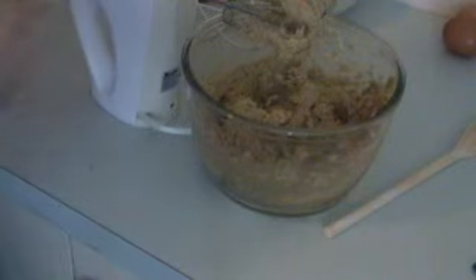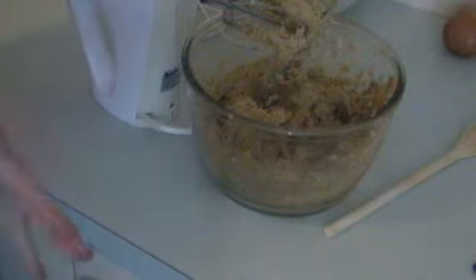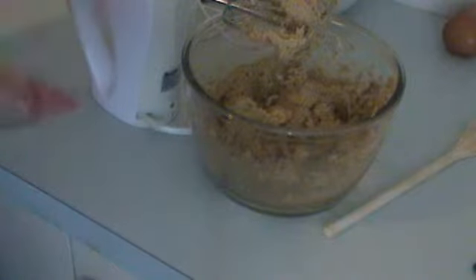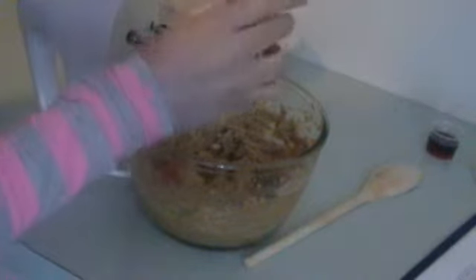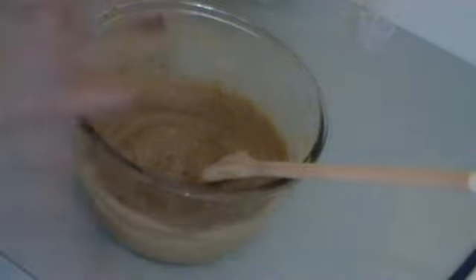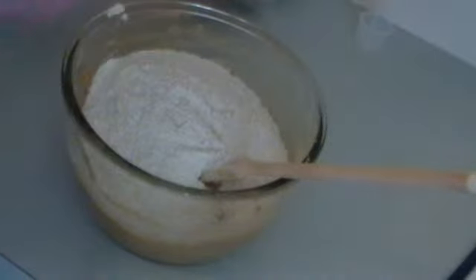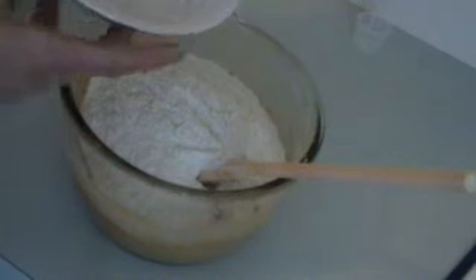That's lovely and creamy. Now we need to add the eggs — add one egg first, beat it, then add the next egg, and some vanilla essence. Now we add the flour. I've got about two cups of white flour and a cup of wholemeal flour. To this I've added a teaspoon of baking soda and half a teaspoon of baking powder.